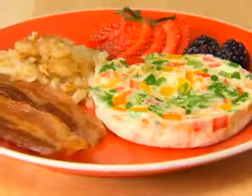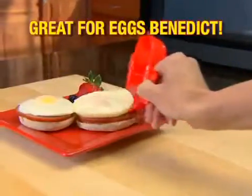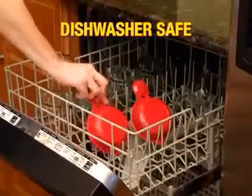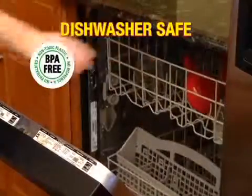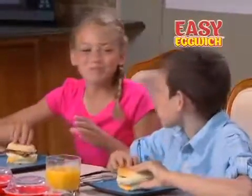Scramble eggs over hash browns for a new breakfast taste. Or personalize an omelet with your favorite veggies. Even make poached eggs exactly right for Eggs Benedict. Nonstick, so no need for butter, fats, or oil. And it's dishwasher safe and BPA free. Now enjoy an easy breakfast that your whole family will love with Easy Eggwich.